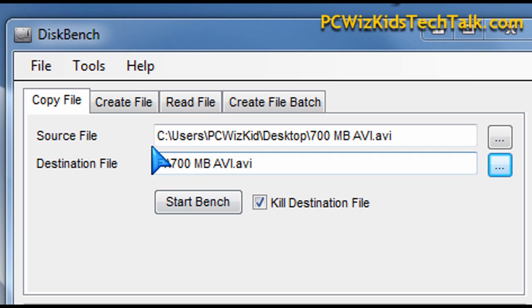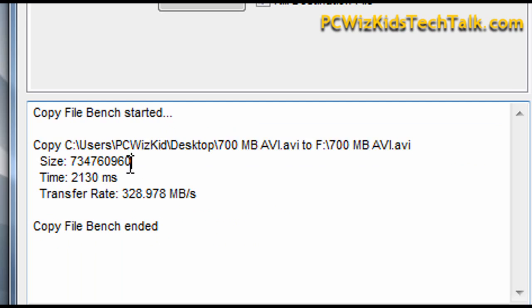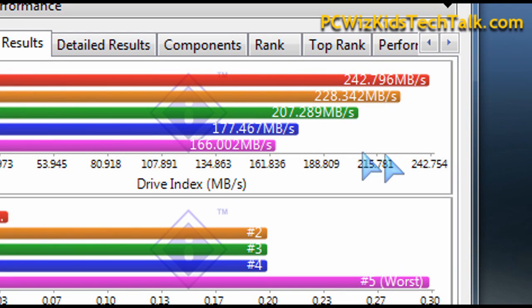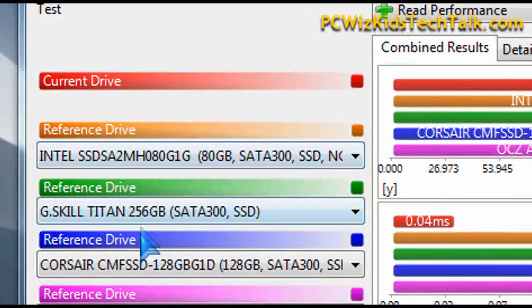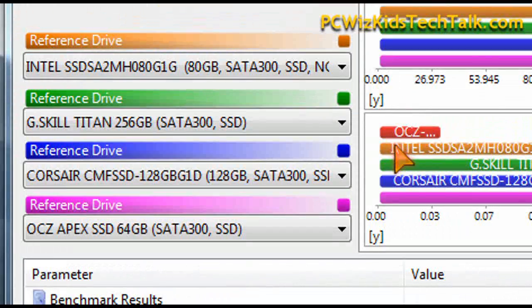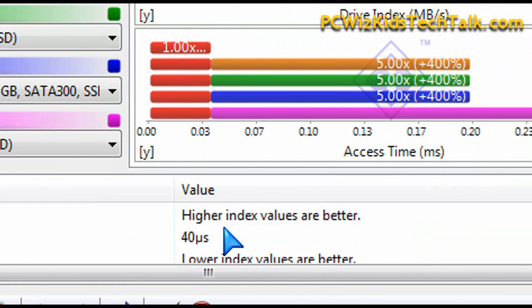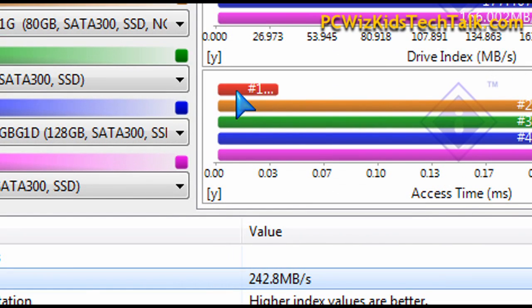When you actually take into consideration the real-world results and you're copying a file that's 700 megs from a regular C drive to this SSD drive, it took 2.1 seconds to copy 700 megs — that's super fast. SiSandra software benchmarks also rated this drive very high, actually rating it similarly to the Agility series, as this one has similar technology to the OCZ Agility series. It did very well on the read and write as well.